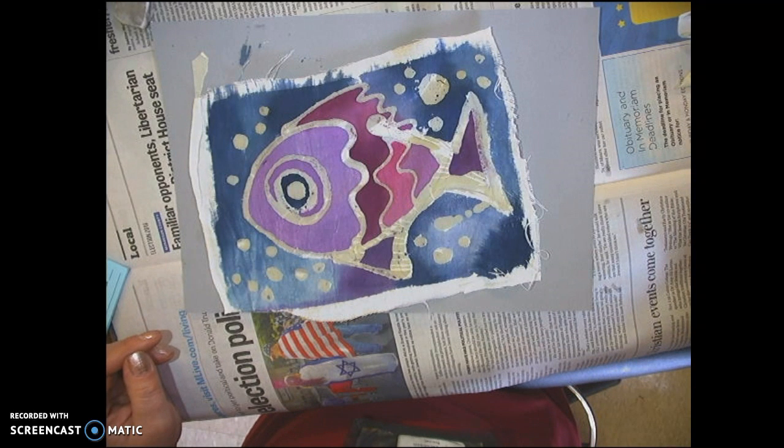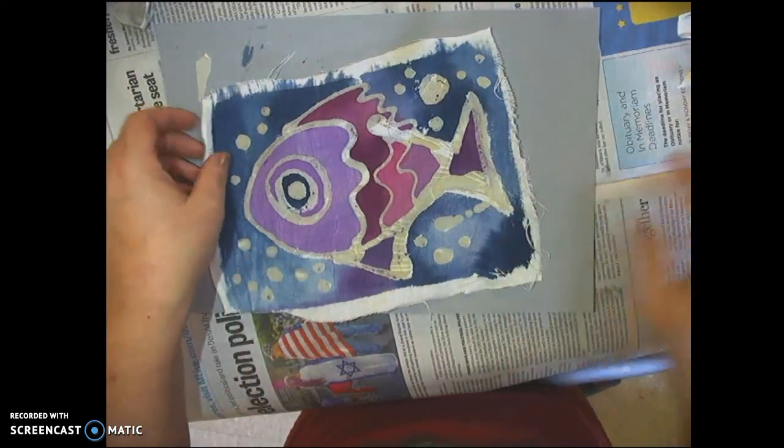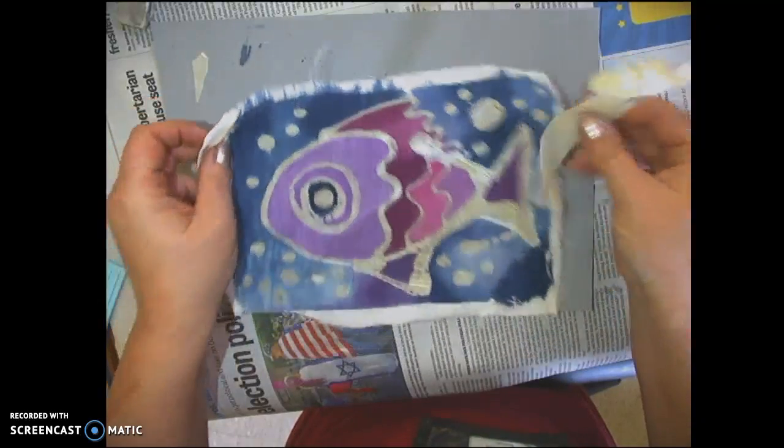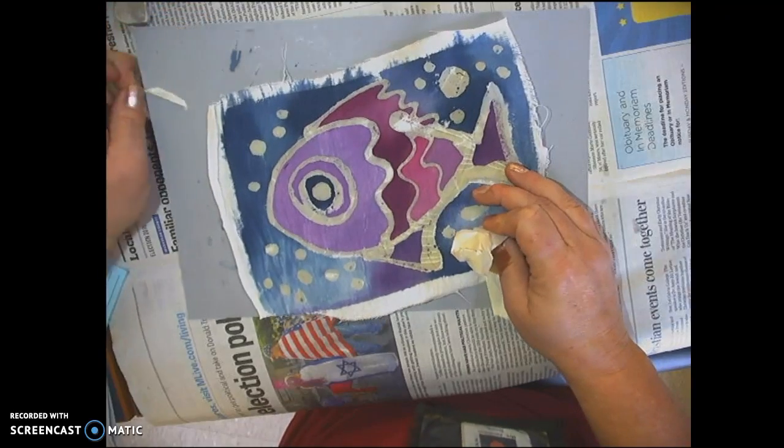Today I'm going to show you how to finish your batik projects by removing the wax. The first thing you're going to want to do is remove all the tape from the board or the cardboard that you have your batik adhered to.